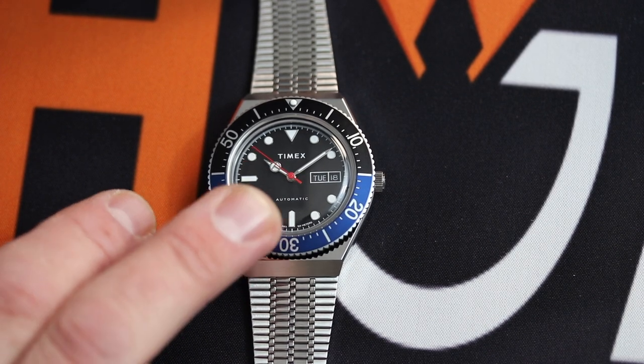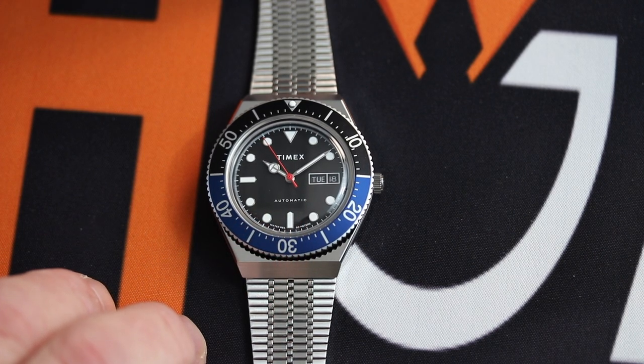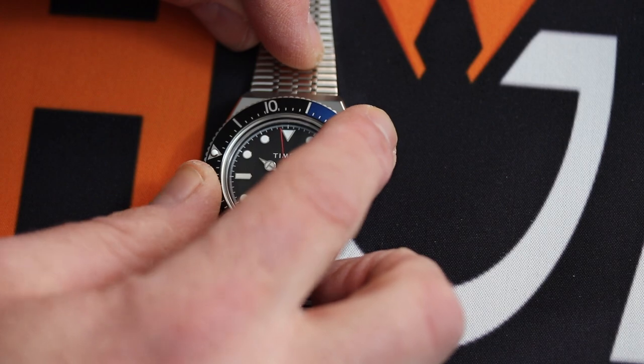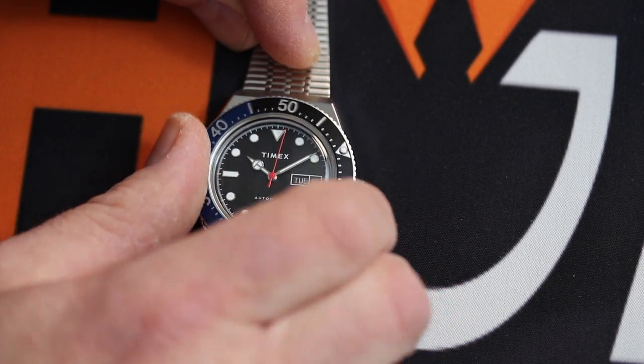The markers themselves are luminescent and they've got a very nicely polished bevel around them. There's a day and date window at three o'clock. The bezel itself is unidirectional and it's got a very nice snappy click to it.